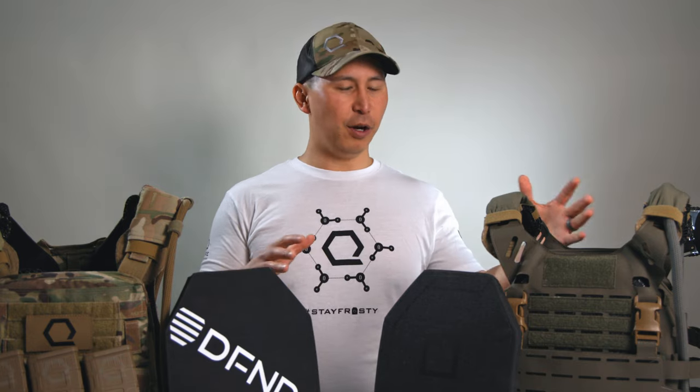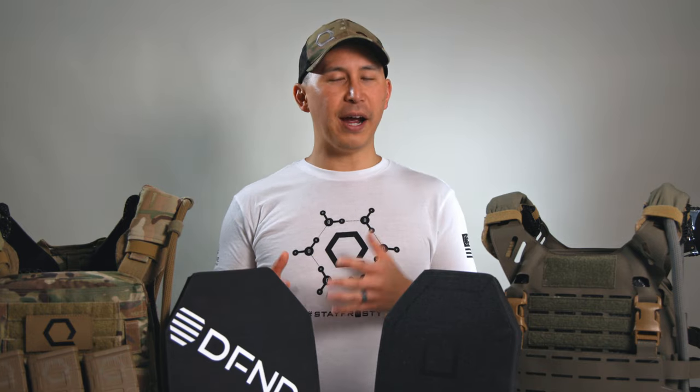Hey everyone, Justin from Core Performance here to answer, hopefully, a question that we get all the time. Whenever we get customers asking about Iceplate XO or Armour packages or whatever, inevitably we get this question.